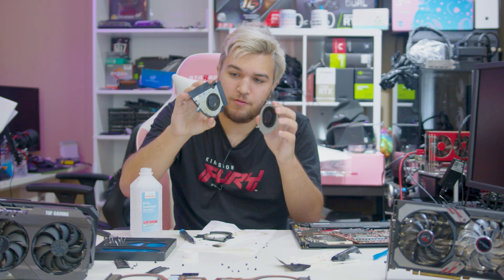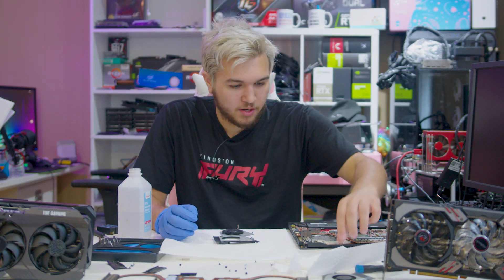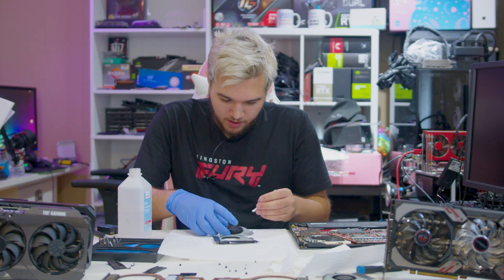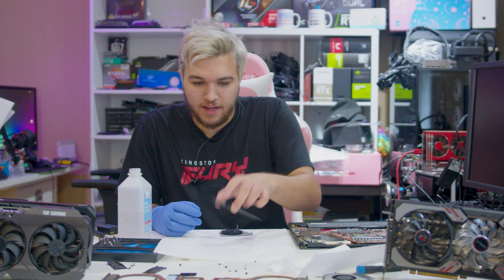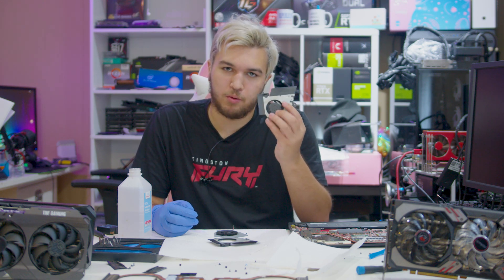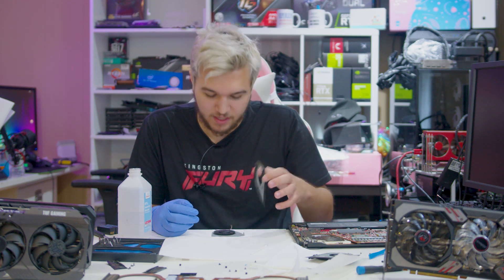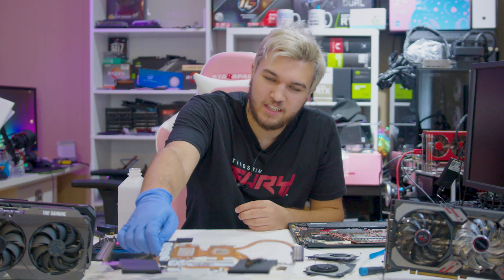It looks a hell of a lot better than it did before, but we are definitely still not done. Definitely a long process, but after all that our fans are definitely a lot cleaner than they were before. They're not ideal, they're not as flawless as I want them to be, but they're about as good as I could get. Look at the before and after on this one. I'm going to take these out and put some compressed air through them one more time, but honestly they're looking pretty good — almost ready to go back in our system.